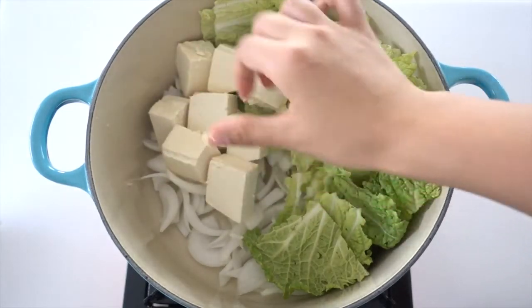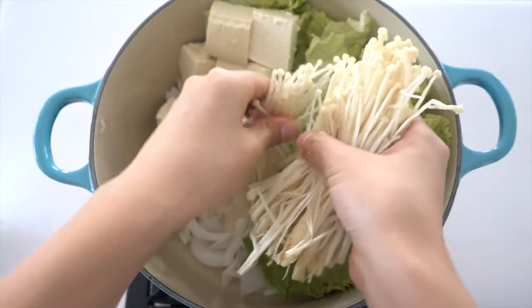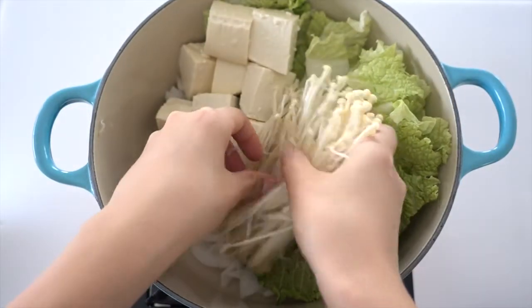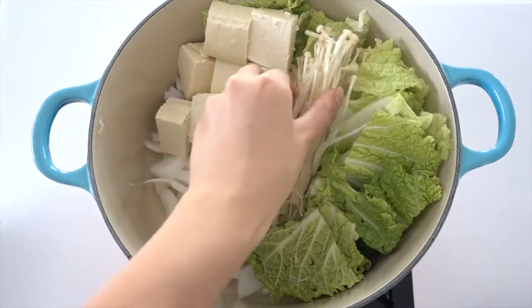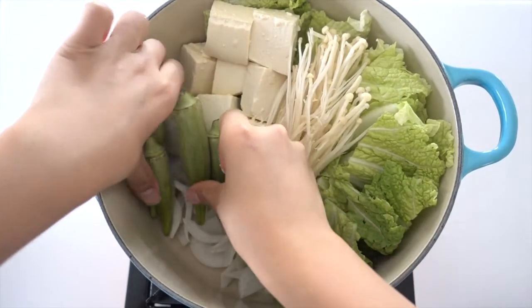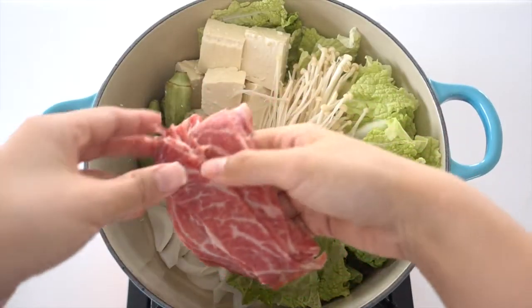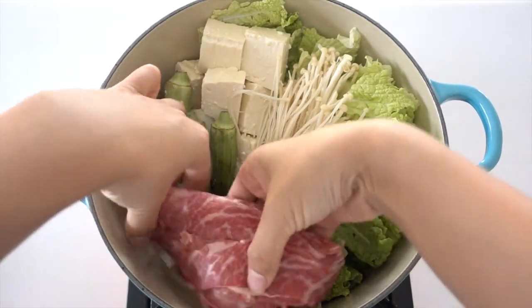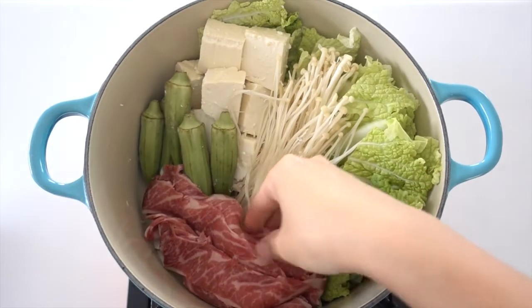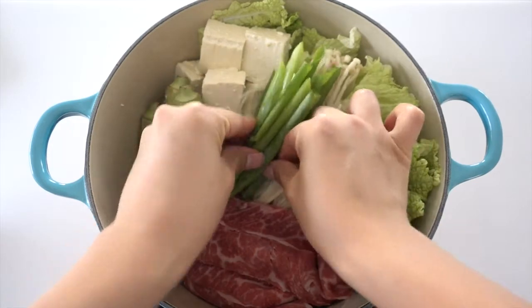At this point you should realize that I don't have an art degree, because I have no sense of art and my layers look rough. You guys would probably do a better job than I do, but hey, as long as it's tasty I'm good. And of course the sliced beef — how can I forget that.